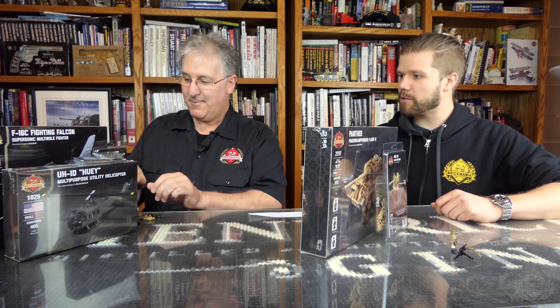That covers the new releases. Moving on to the restocks. Let's do some restocks.